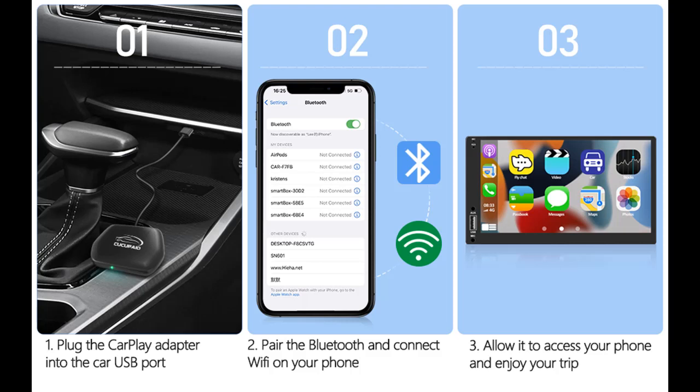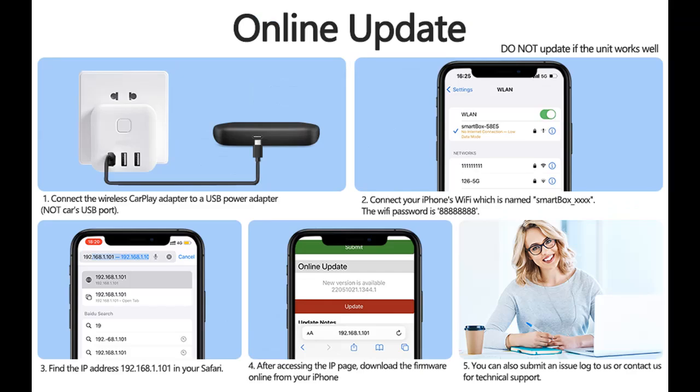Enjoy all features: the CarPlay Wireless Adapter enables you to enjoy all original CarPlay functions wirelessly, including phone calls, voice control, steering wheel control, Google Maps, Waze, Mirror Link, and iTunes Music.